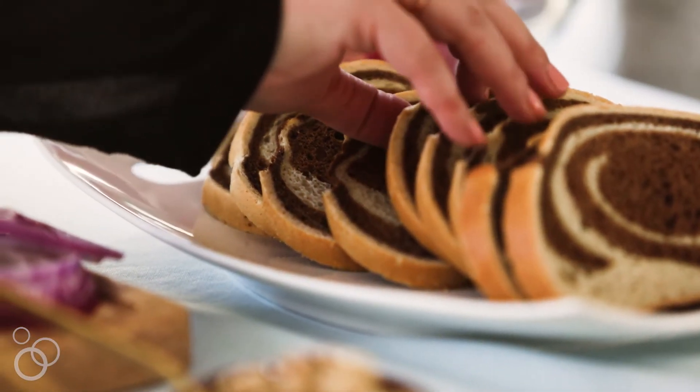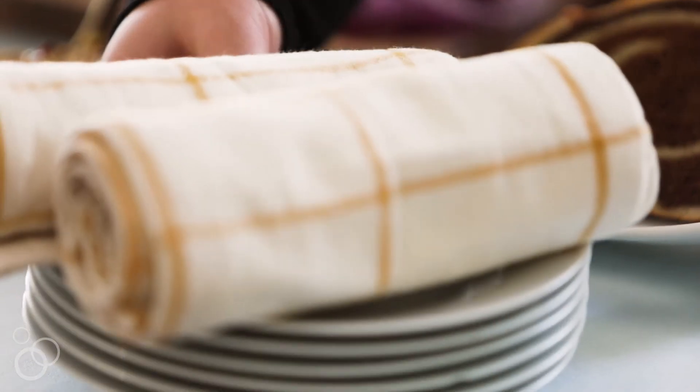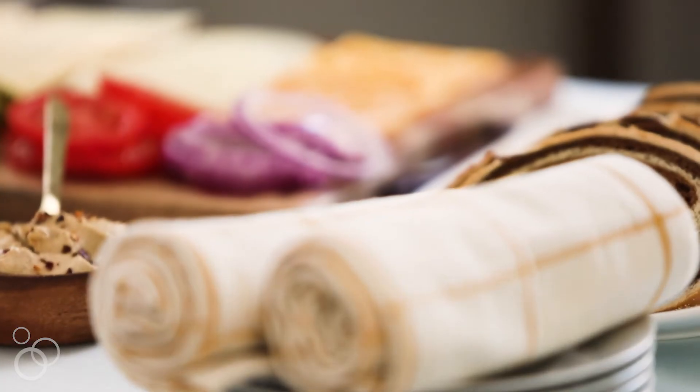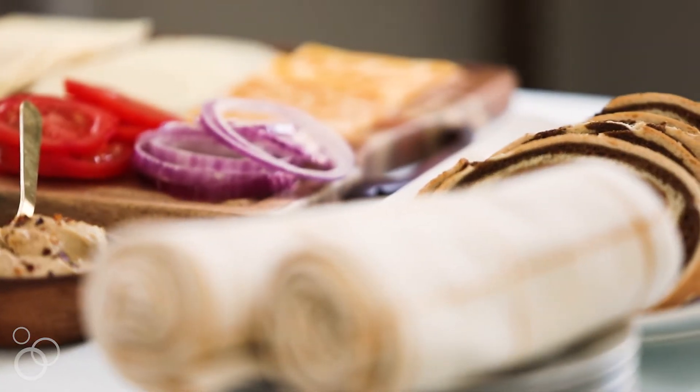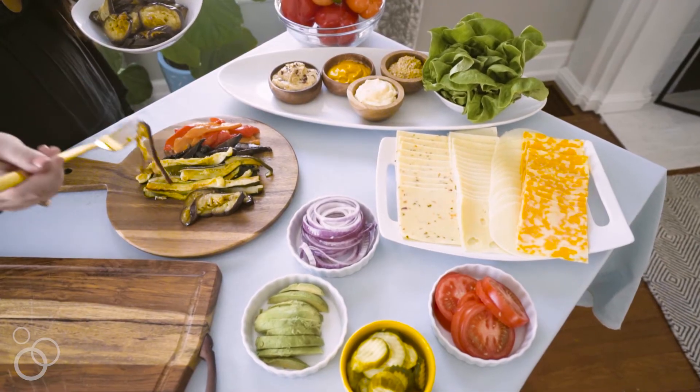As someone who loves to entertain and entertains almost weekly, if not more, I understand that entertaining can feel really daunting for some people. I like to try to come up with fun ideas that make throwing my parties easier, and it almost always starts with the food. My husband and I will talk about the menu, and that's really where the whole party takes off.